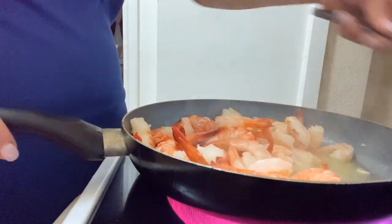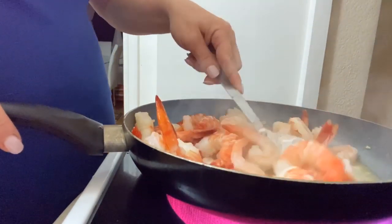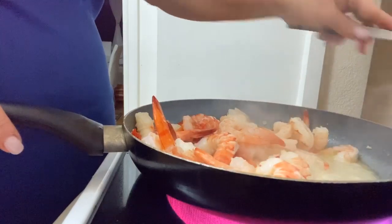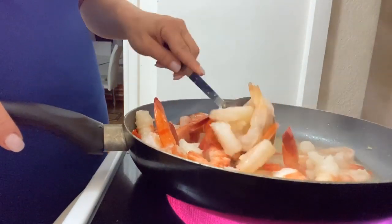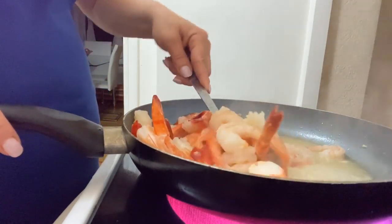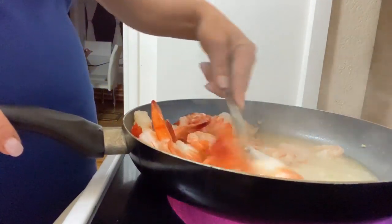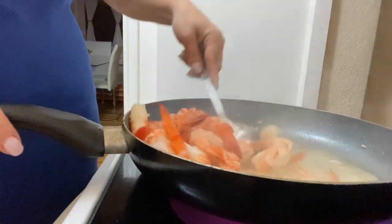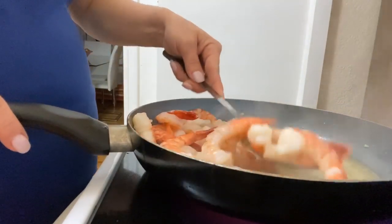We're just going to move the shrimps — we're going to put them back into the bowl. Try to keep the garlic and the butter in the pan. It's okay if some of the garlic goes on the shrimp, because what we want is for the garlic to actually seep into the shrimp and give it taste. Just going to remove the shrimps.